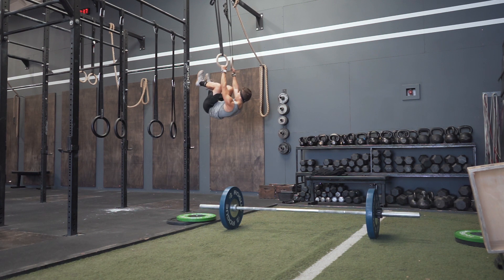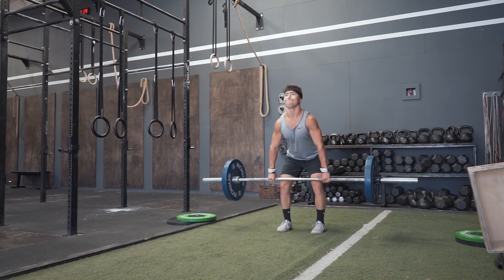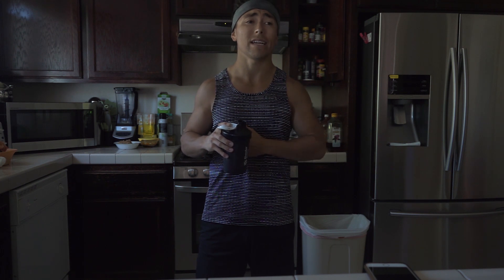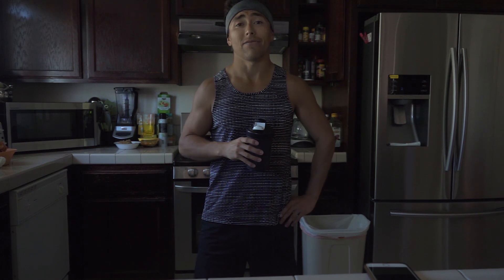So as you can probably tell by the title, this is my initial thoughts on CrossFit six months in. I've been in CrossFit for about six months now — only CrossFit, consistently pretty much every day. I'm training either five to six days a week with one active rest day at the end of the week, or maybe one active rest day and one full rest day depending on how beat up my body is.